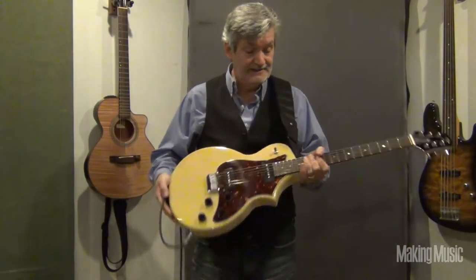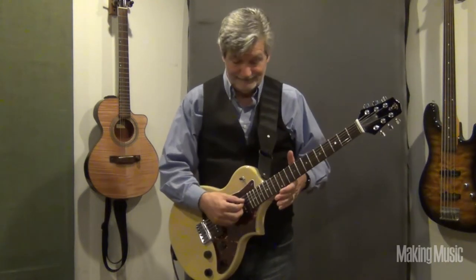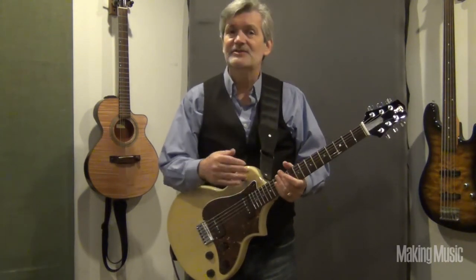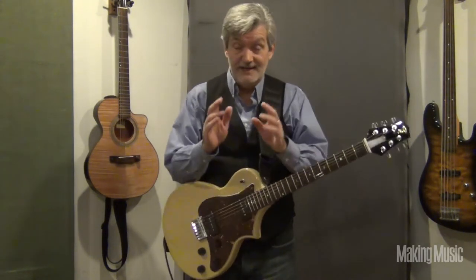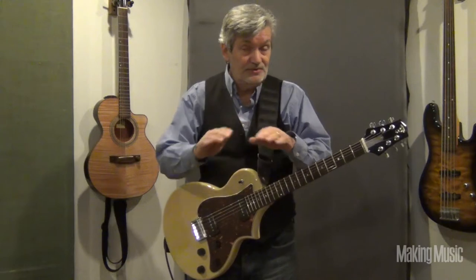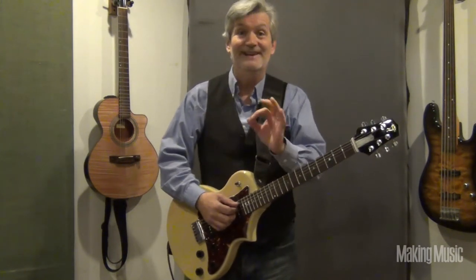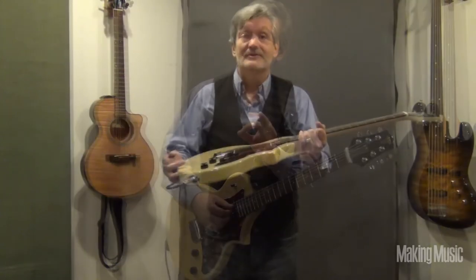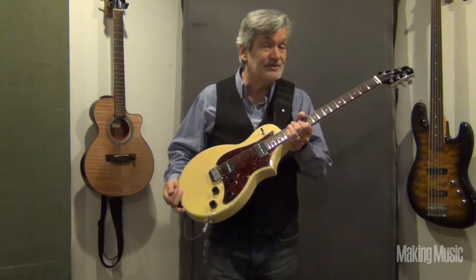We've got it plugged in, got a strap on it, and we're going to have to tune it first. It's a little sharp throughout, and the low E string really goes sharp. So take the time to tune it very carefully and get all those strings stretched out. Once you do that, it does stay in perfect tune. Take some time to really tune the instrument up, stretch the strings out, and play it a little bit.